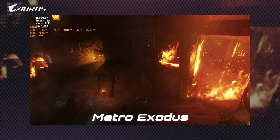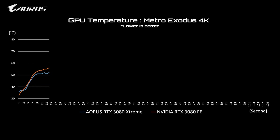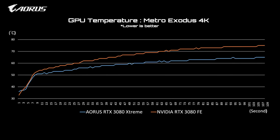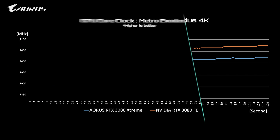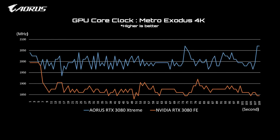The last game we tested was Metro Exodus, which is known for its beautiful graphics. Under the benchmark mode, the AORUS RTX 3080 Extreme could successfully manage the GPU temperature of no higher than 65 Celsius for the whole test while boosting the GPU clock up to 2070 MHz, which is 100 MHz higher than the Founders Edition.